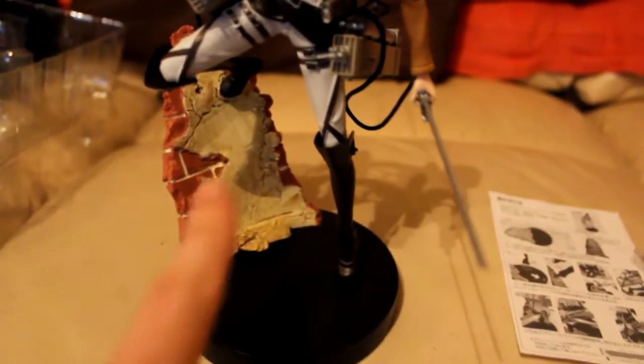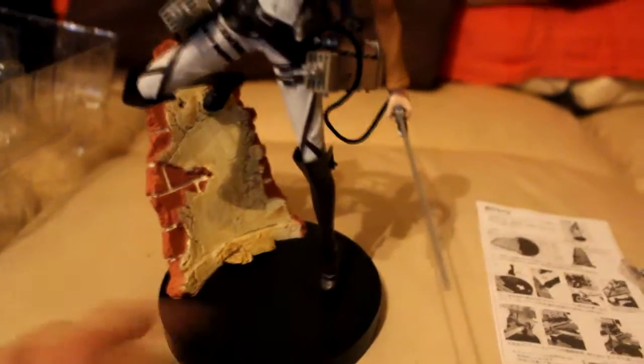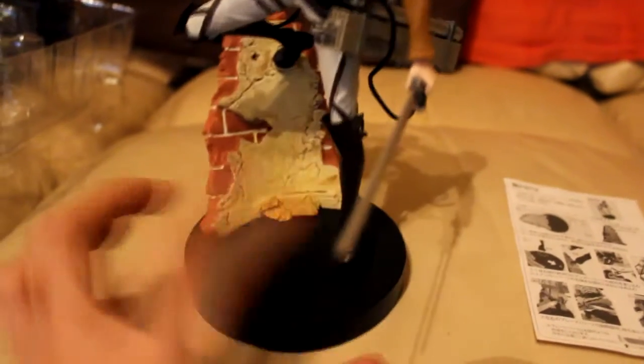There are instructions on how to assemble Mikasa. There are some of her blades and — I think I don't know what that is — that's the grapple. Alright, so she is now assembled. One of her feet goes on the wall and her left foot goes on the stand, and I've put in the blades.